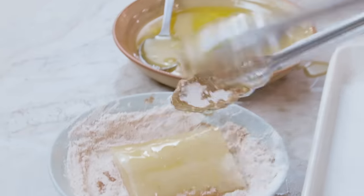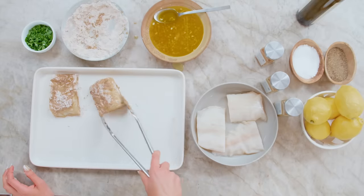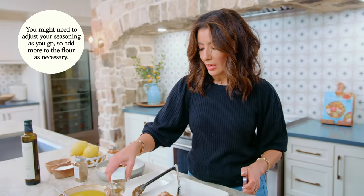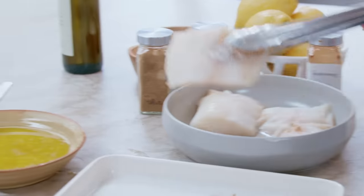We're almost done here. This recipe is literally a 15 to 20 minute situation, and it is better than a fancy restaurant seafood meal, honestly. So if you have not tried it or if you just need a really good fish recipe, I highly recommend.